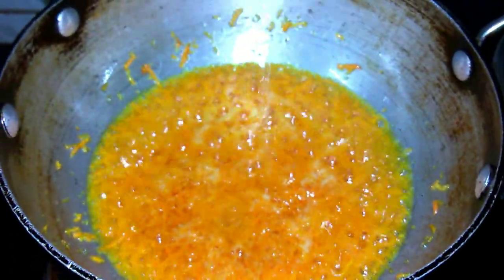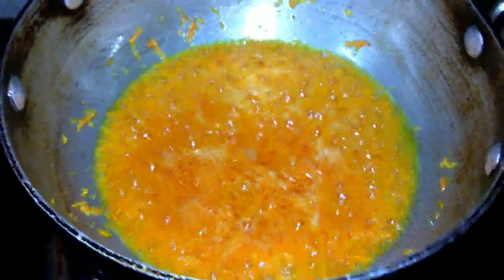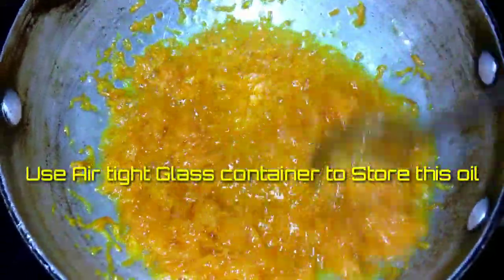Let's heat it until golden brown, then filter the water and pour it out. We are going to make the carrot oil.